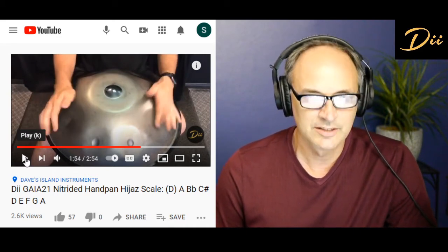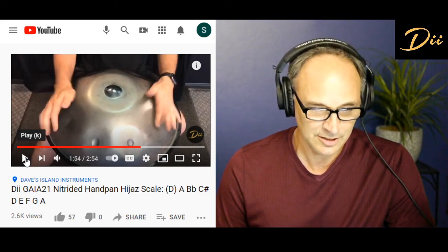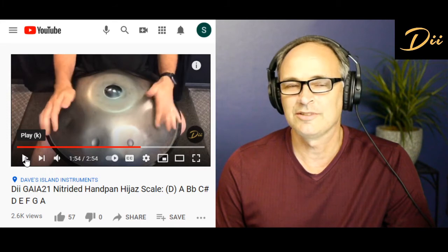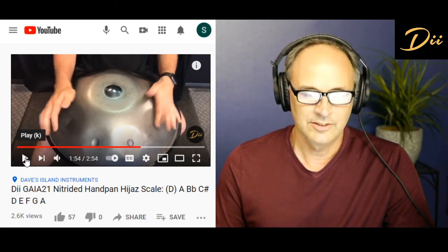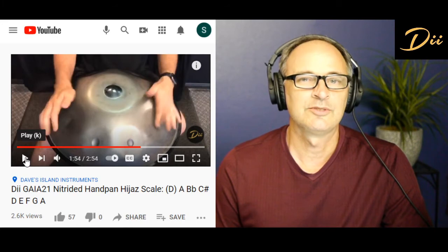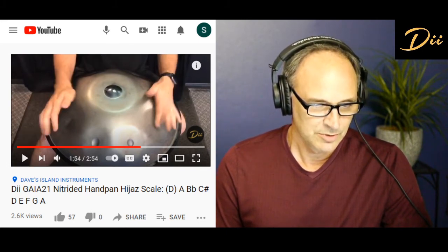So you can see it just has a nice warm, round sound. Nitrided metal can sound good or bad — not so much because of the nitriding itself, though that could be part of the problem, but the tuner. The tuner has to know what they're doing to make any handpan sound good out of any kind of material. It doesn't have to be nitrided or stainless steel to sound good. Any of those metals could sound really bad if tuned poorly. So make sure you're looking for an instrument that sounds good — do your due diligence searching online, studying, and listening, and make sure it has the tuning you are expecting.